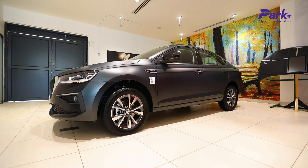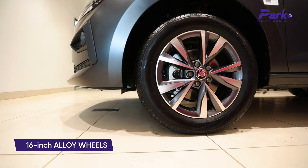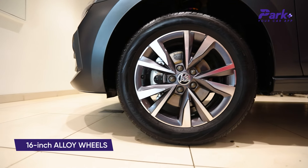It's an elegant finished car, and right on the side profile you have strong lines, even on the bonnet. It comes with 16-inch diamond alloy wheels which looks very sporty.